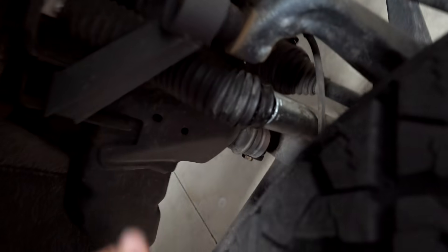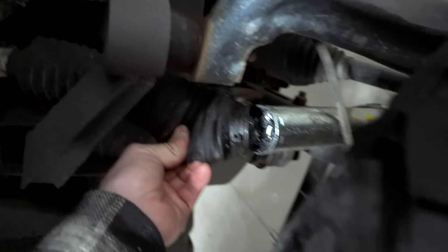My brother Austin was here checking out the Dermax, and he walks by and says, 'Bro, what's up with your shock?' Check out my brand new Bilstein shock — it's got a nice little 45-degree bend on it. Whack.